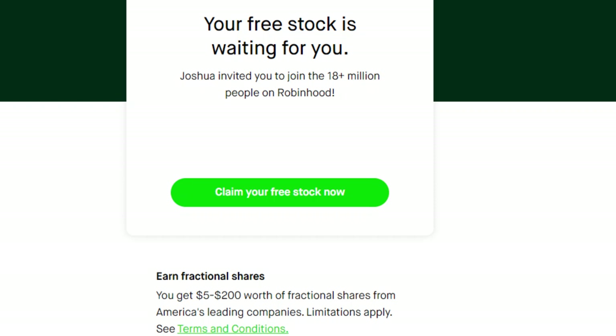Before we dive into the main features, if you wouldn't mind helping me out by giving this video a like — that helps with the YouTube algorithm — and also consider subscribing to my channel. Plus, if you'd like to receive up to $200 in free stock, there's a link to Robinhood in the pinned comment below. Just sign up for a free account and link your bank account — you don't even have to make an opening deposit — and Robinhood will send you one free stock worth up to $200.